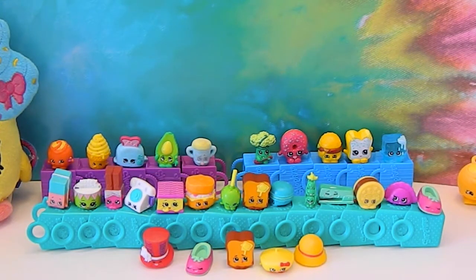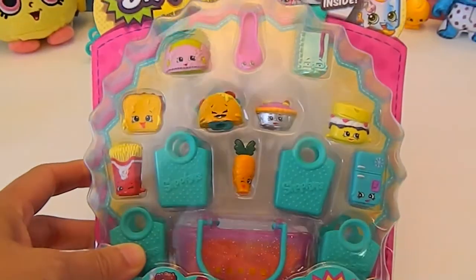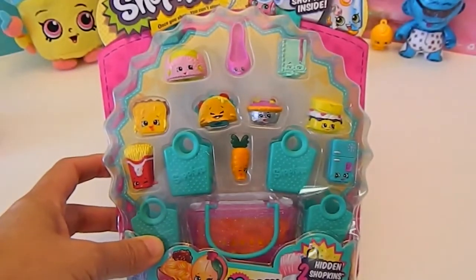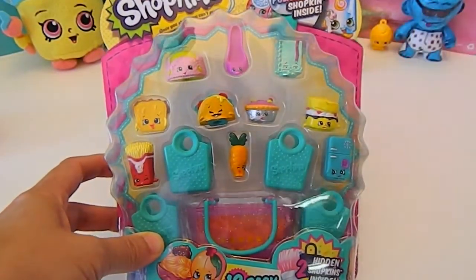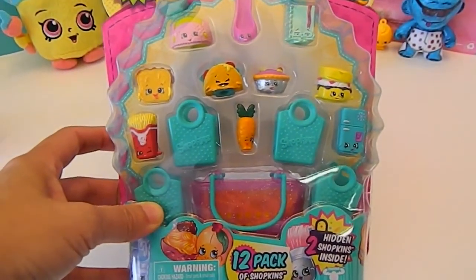Looks like they've come to see the show. Alright, let's get back to our pack. Our pack for today is this one, and we have our special Polish Pearl Shopkin. So I'm going to open these, get them out of the box, and I'll show you what they look like.